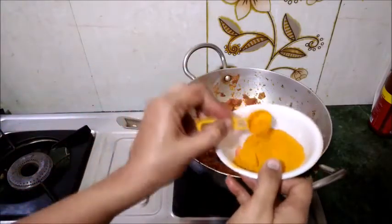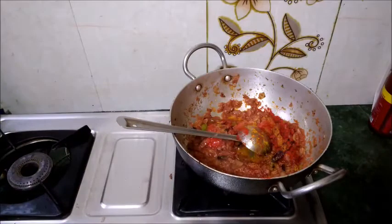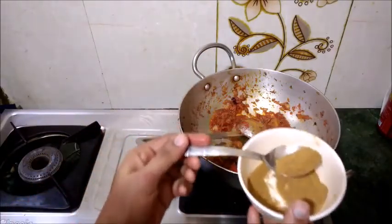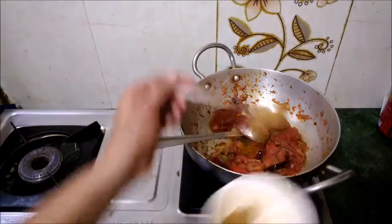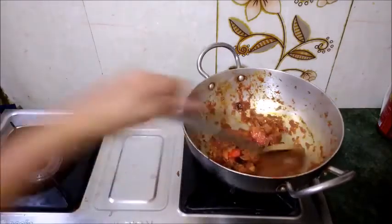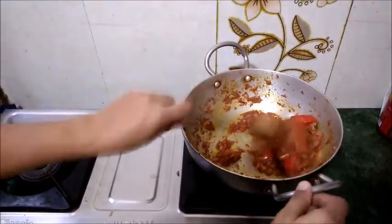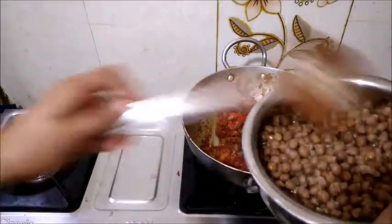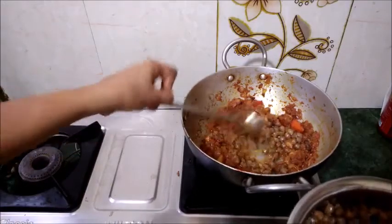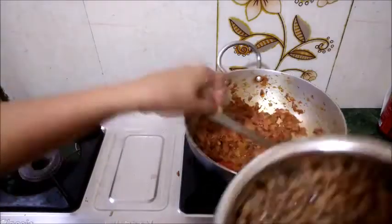Now add a little lime juice powder and some dry spice powders. Add the chole masala — this is a ready-made chole masala powder. Add about 1 teaspoon. Fry the masala properly so it blends well. We will mix all the masala together thoroughly.